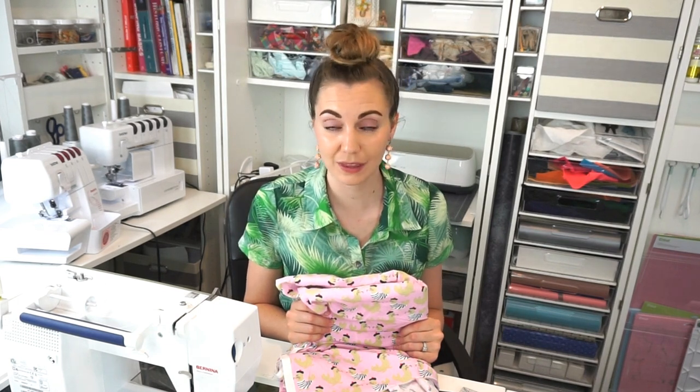I want to know — do you like using quilting cotton to make clothing? Do you like to wear it, sew with it, and love all of the prints? Please let me know in the comments. If you've made something out of quilting cotton for apparel, let me know — maybe there's something I can add to this list so other people know what great things they can make with quilting cotton. Thank you so much for watching, and I hope you have a wonderful day.